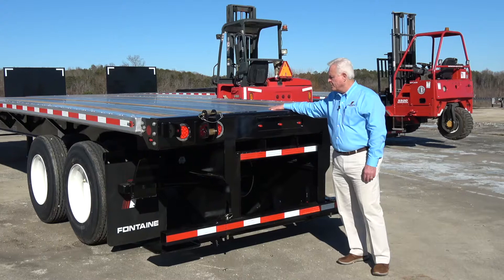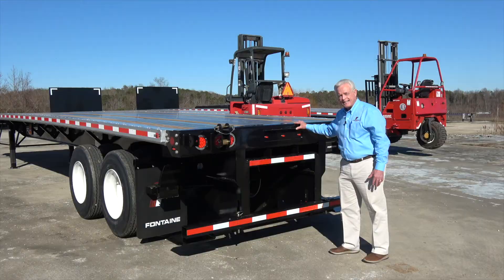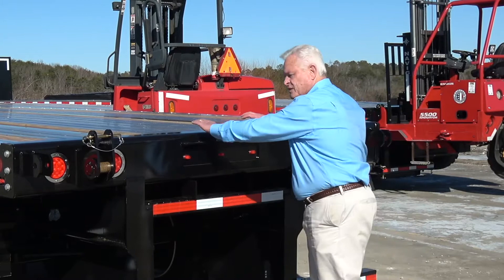But what really makes this trailer different than any other trailer in the marketplace today is the rear end of this trailer. The forklift part of this trailer in the back is not an aftermarket kit, it's not an add-on. They don't take a finished product, a finished trailer, and take the whole tail skirt and rear end apart and then remanufacture the rear end.